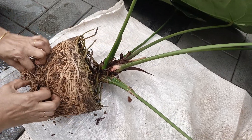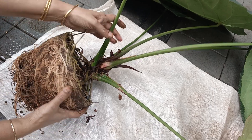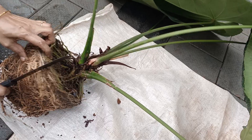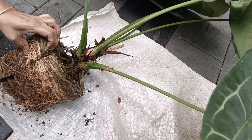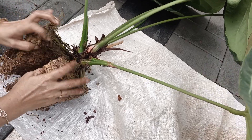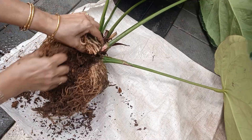We will make this plant as well. We will have a new plant to keep it. Now, we will do this for a little bit. First, we will cut this plant.